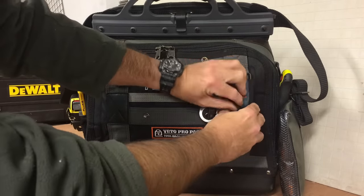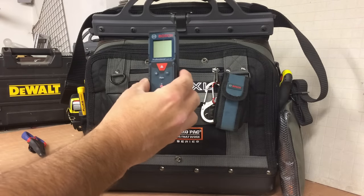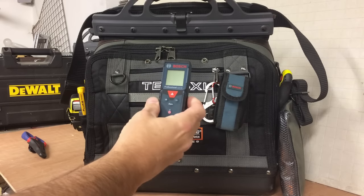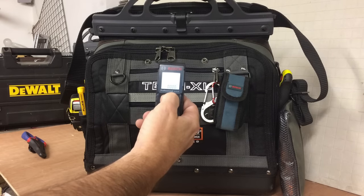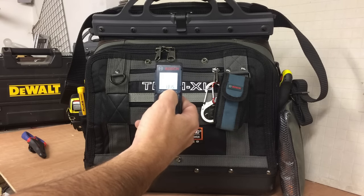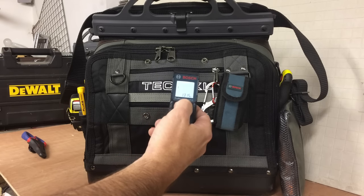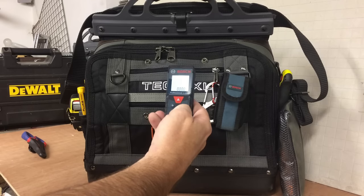This is the Bosch digital tape measure. I'll do a little video on this in action, but these are great. Basically switch it on, press once to activate the laser, press again, gives you the distance. I've just done the distance from here to the ceiling — it's 1.315m. It's as quick as that. Really good.